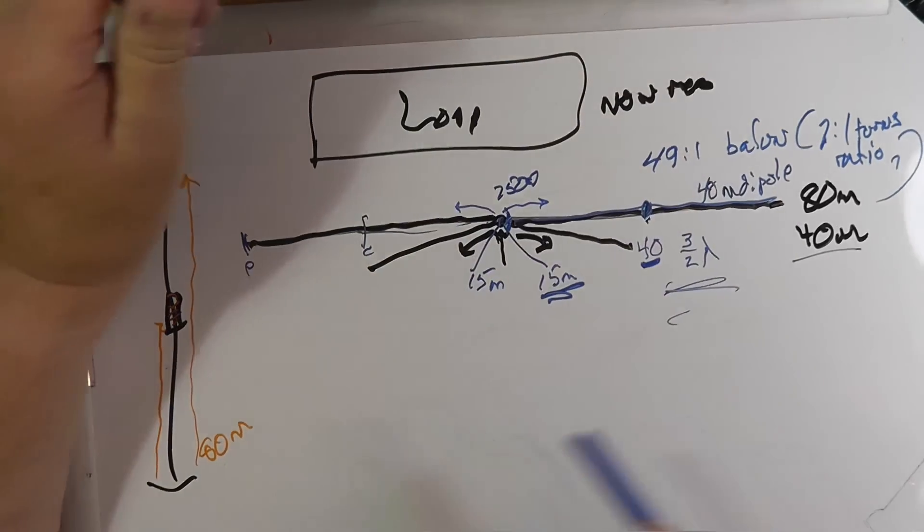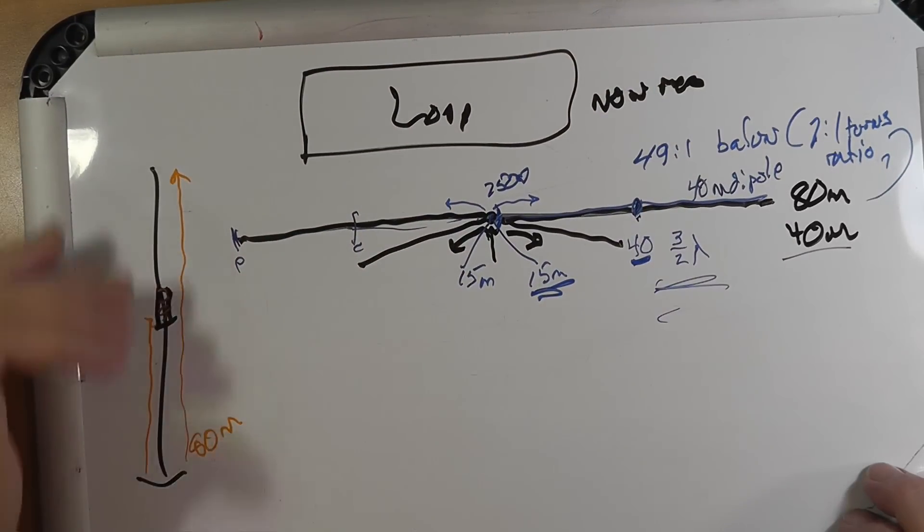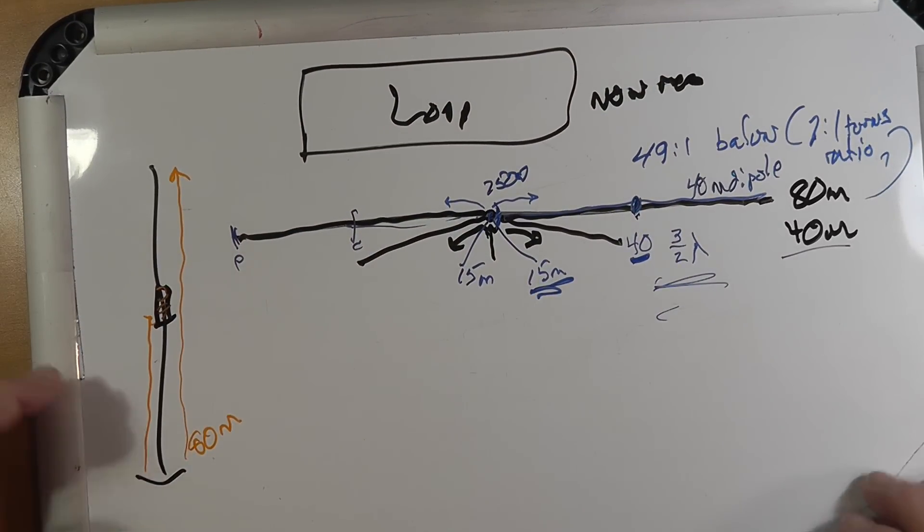So I hope that helps you understand a little bit. It's okay to go ahead and feed these. You can have separate dipoles if you want, and perhaps you want one dipole to radiate more in one direction, while on another band you want it to radiate in a different direction. Whatever works for you — the fan dipole is often used to save antenna wire.